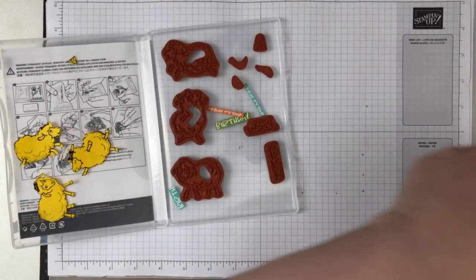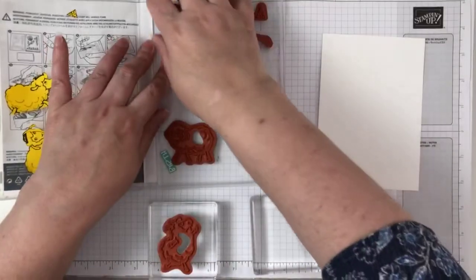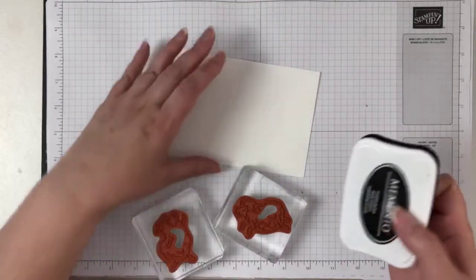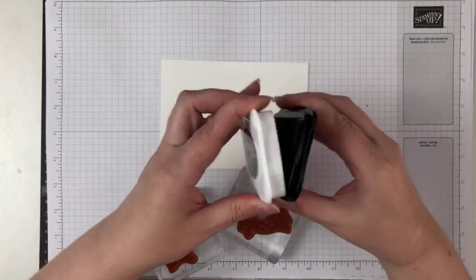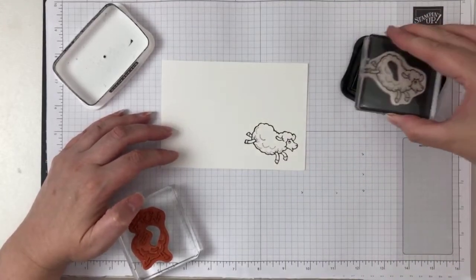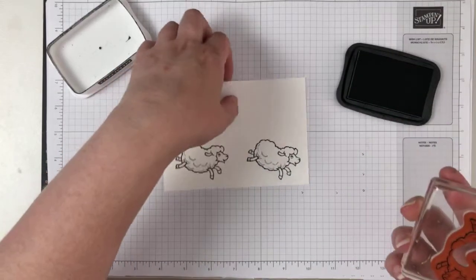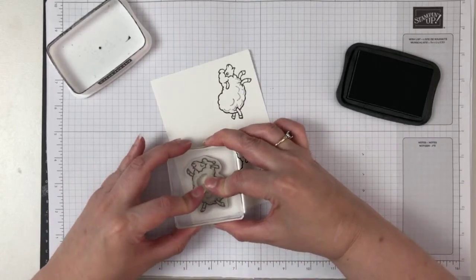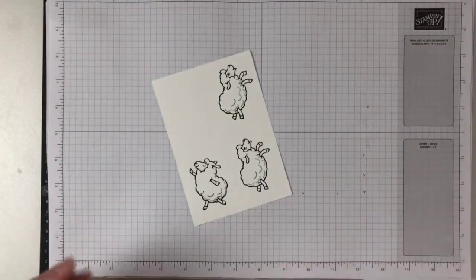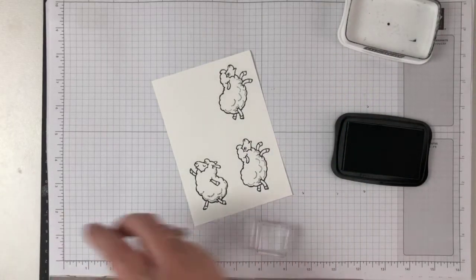Next up we're going to stamp the sheep. We're going to use this one and this one — I mean they're very cute, aren't they? I kind of wish they were part of the regular range. We're going to ink them up with Memento Tuxedo Black. We'll have two of those. Often when I'm creating I'll stamp and die cut and colour more just so that if I decide I need more or I mess up the colouring, I have extra. We'll also need some party hats, so let's stamp those as well.